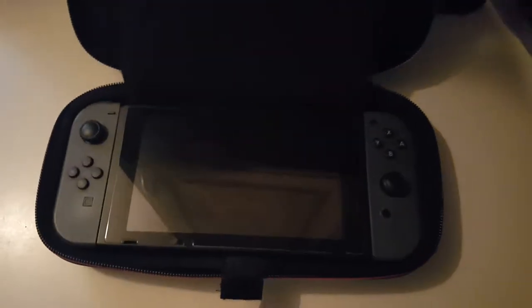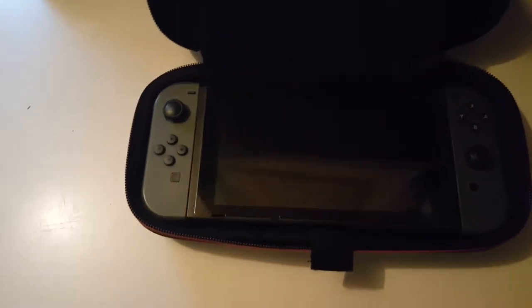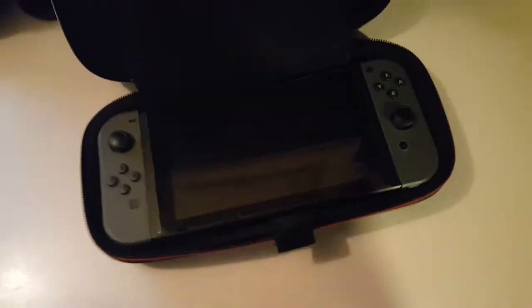Battery life on the Switch — not the greatest, but I guess it could be worse. It's decent. It also depends on what game you play and what brightness settings you use.